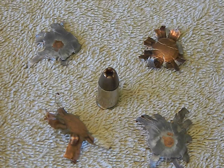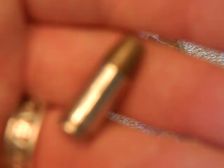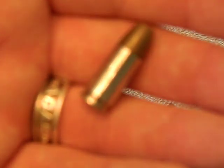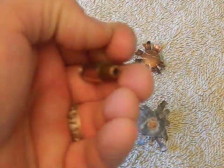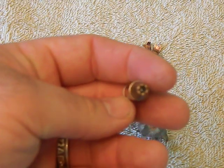They are pretty inexpensive - you can get them at very close to full metal jacket prices, sometimes actually the same as full metal jackets. They're inexpensive and steel cased.